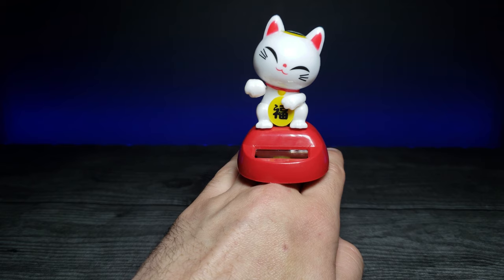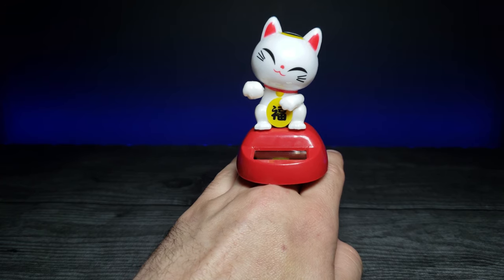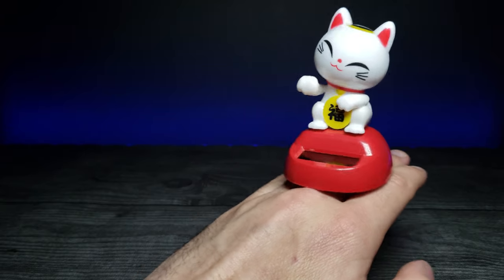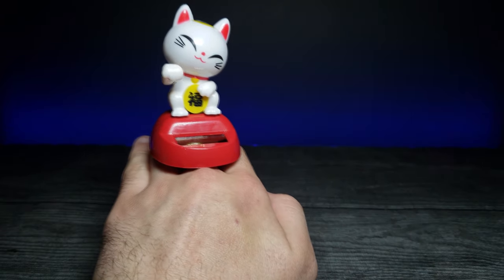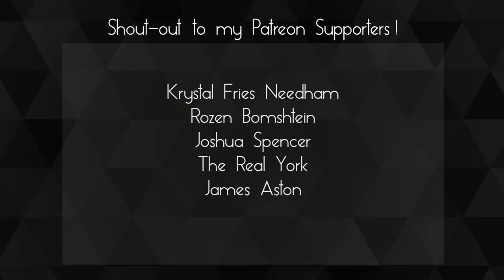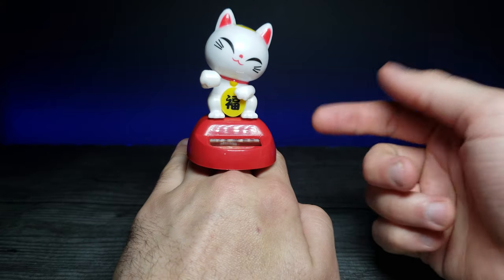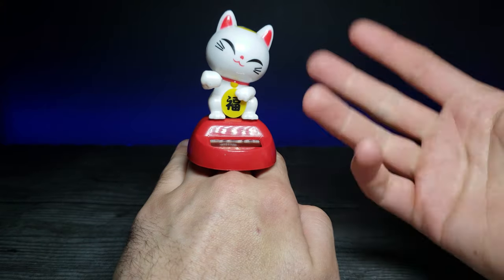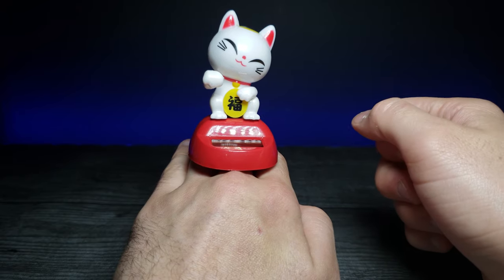Just stick it on your dash and you have something really cute to look at — well, maybe at a stoplight — something to make your car feel a little more inviting. A huge shoutout to my Patreons, thank you so much for your support. If you enjoyed this video, don't forget to comment, rate, and subscribe, and I'll see you in the next video.